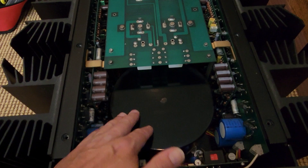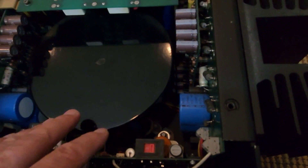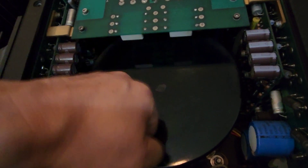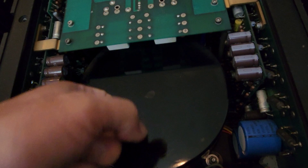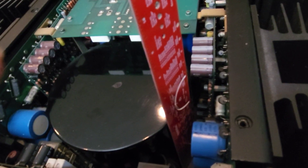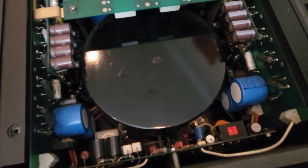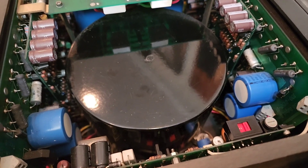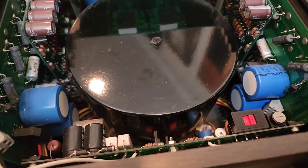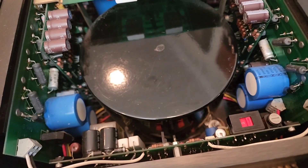The first thing you're going to notice is we have a massive toroid. It is a massive toroid, and it's not only massive — it's still encapsulated. Do you hear any ring on that? Not at all, because it's encapsulated and potted, filled with a giant transformer — a five-inch height and a six-and-a-half-inch diameter. That gives you an idea of the size. This is something you will rarely find in amps of today: a huge potted steel toroidal transformer of that magnitude.